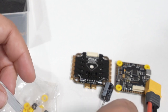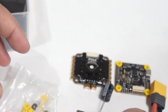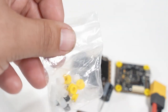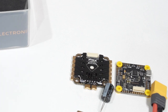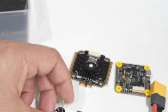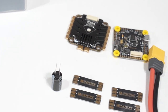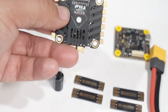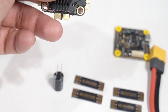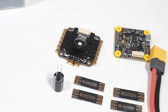I'm quite impressed, T-Motor. A lot of times your products are pricey, and this one is no exception to that, but you get a lot for your money in this stack. Probably the best packaged, best pad layout, best set of accessories of any stack I've probably ever reviewed. We're going to see very soon just how well this performs, because this is going in a build that will truly test this 55 amp ESC to the limit — a 6-inch, 6S build with gigantic motors.